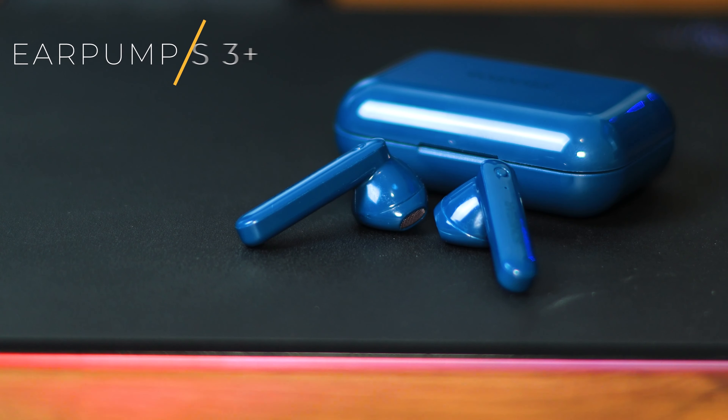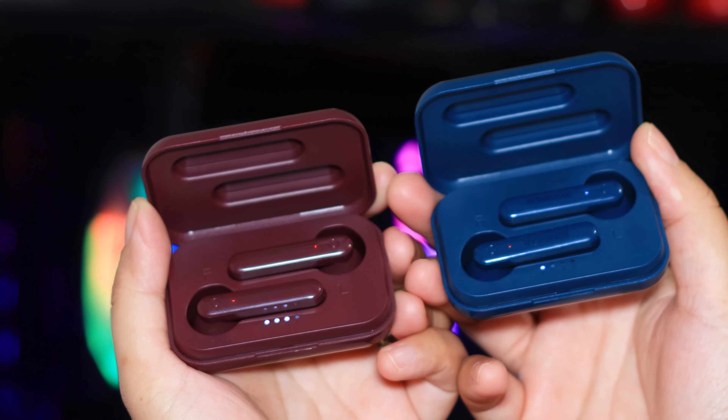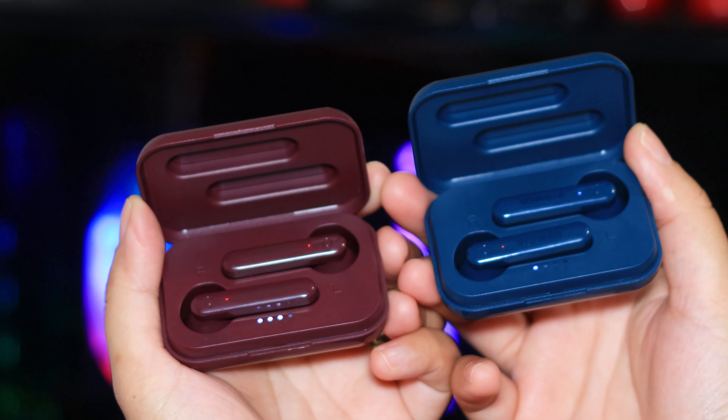When it comes to colors, the next model gives you four really nice colors. I am talking about the Earpump TWS3+. I've got the blue — sort of a dark blue — and this red that I would say is closer to maroon. These two colors are really nice, and it also comes in white and black, so you get four colors to choose from. The weird thing is there's a big jump in price. The TWS2 was $39.90; this one jumps up to $79.90 Singapore dollars — so it's $80. At that price, I'm going to be a bit less forgiving in terms of audio quality.